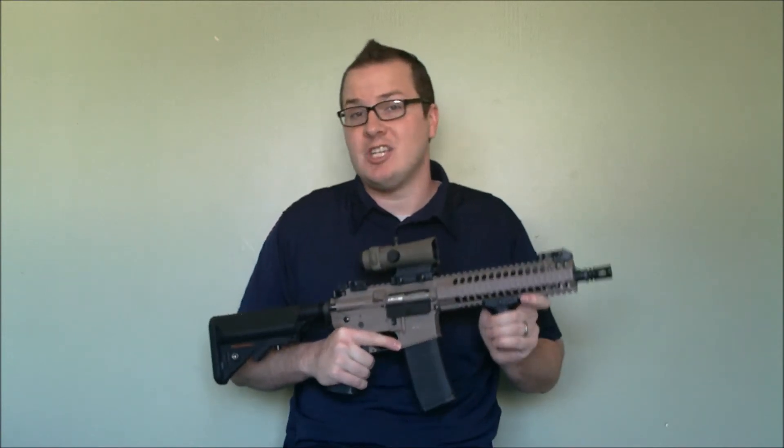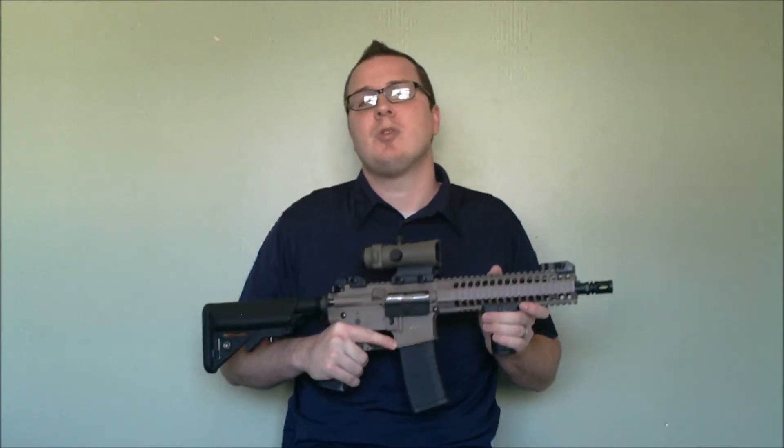One of the problems with airsoft optics is they are cheap. Most of the time they're inexpensive, coming in at $50, $60, but their construction is not designed for anything with any sort of recoil. On gas blowback rifles, I have killed more than my fair share of cheap China-made optics.